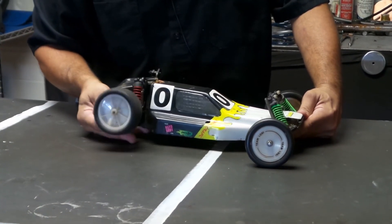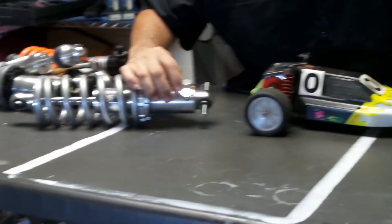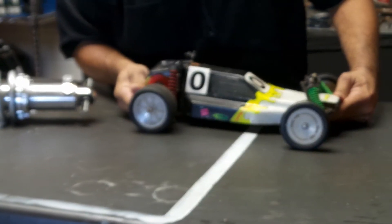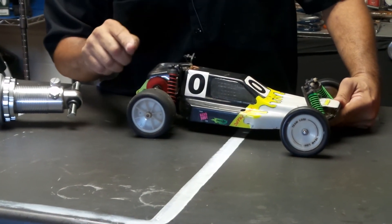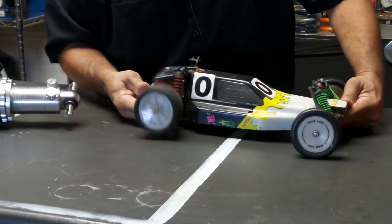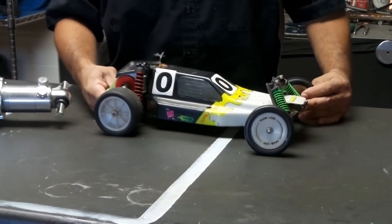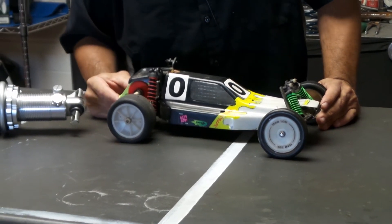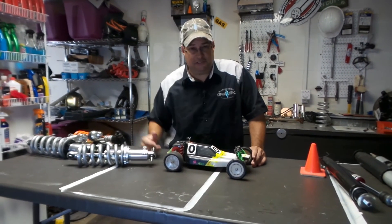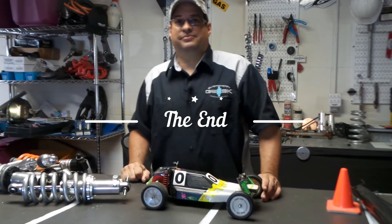That rear end hopping is where you use your second knob — the C for compression. Start adding compression and that resistance keeps the rear from popping up. So you're using both rebound and compression on the rear end: rebound to control pushing down, compression to keep it from popping up. On the front of the car, you use rebound for your turns; on the back of the car, you use rebound and compression for acceleration. Those are two easy tips — go adjust some shocks and see you guys at the track!